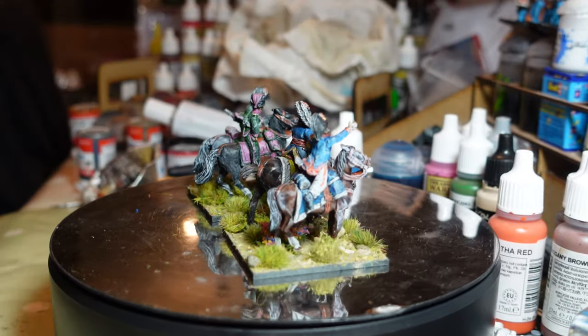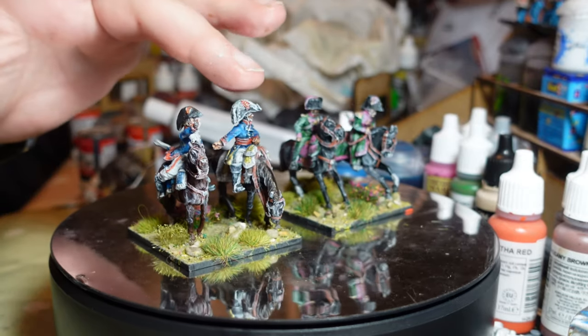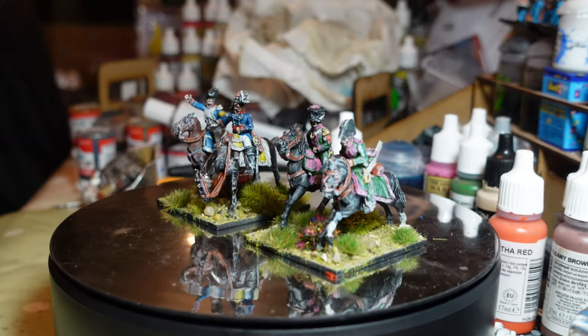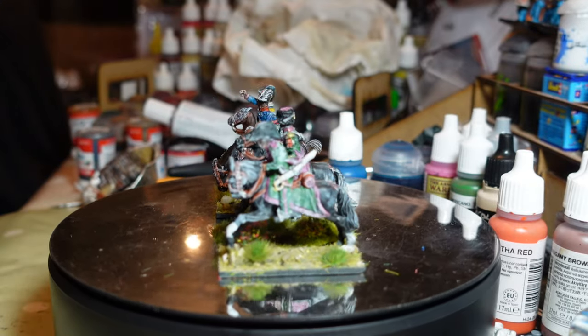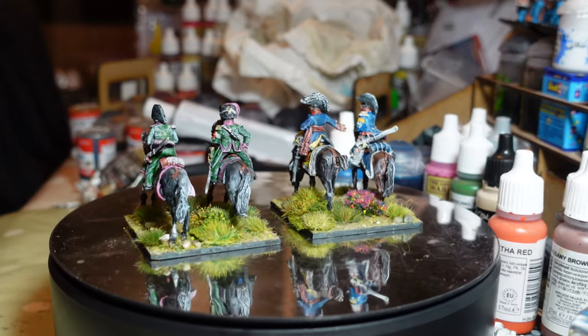These are all Perry Miniatures 28mm Napoleonics. I mixed and matched from lots of different officer packs so I can't remember exactly which ones, but I'm quite pleased with how they've come out. You always need a few officers.